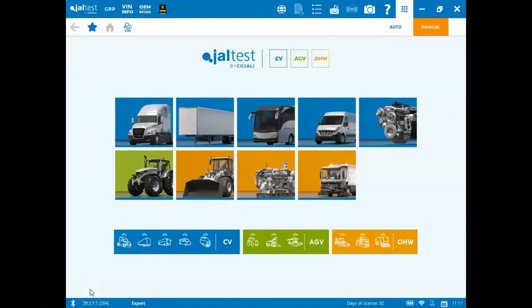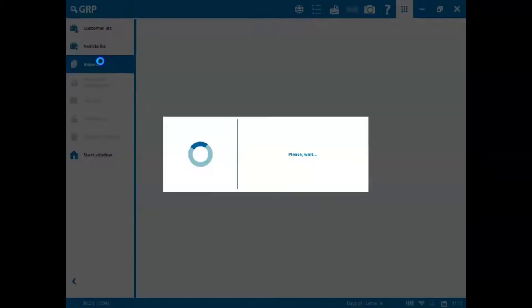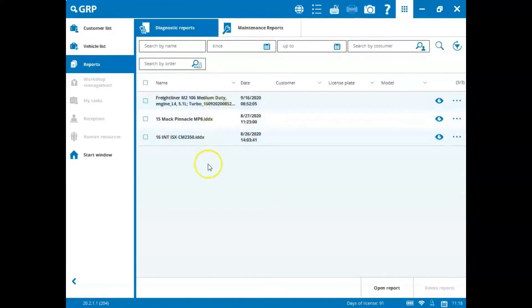I'd like to give you a look at the Jaw Test reporting feature that is included with your Kajali Jaw Test kit. To access it, you can click the GRP icon in the top left, go to Reports, and then select the report that you'd like to view.